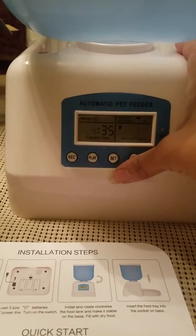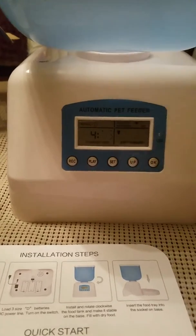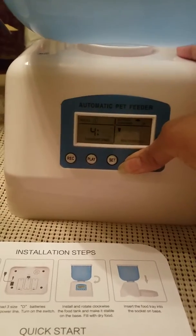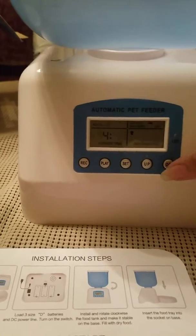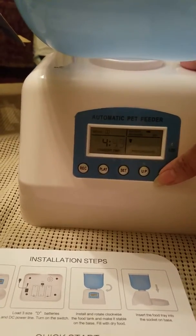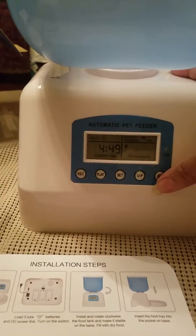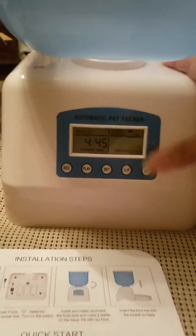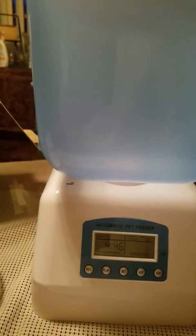I have to go through this again. Give it a couple of extra minutes there. Then for portion size, I'm just going to keep it at one portion size just to test it out. Now I'm going to place some food in the container.